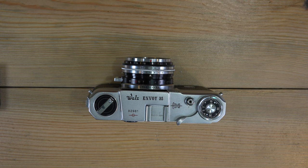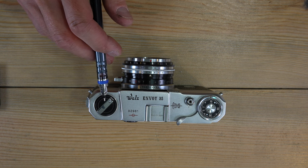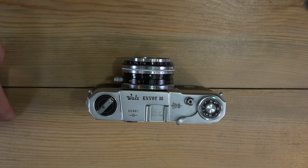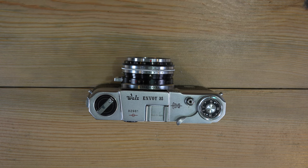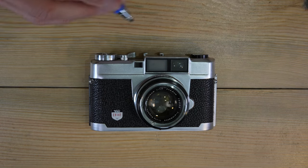Regarding double exposures: there's nothing in the manual prohibiting them and no double-exposure prevention mechanism, but it uses the standard technique of holding the rewind knob and button while advancing the film mechanism. That said, for old rangefinders like this, I'd recommend using a different camera for double exposures.